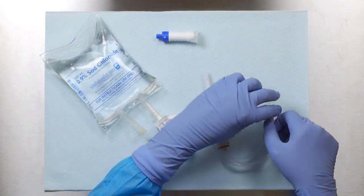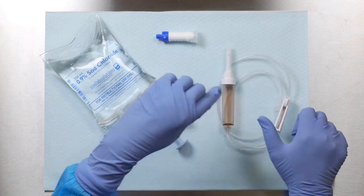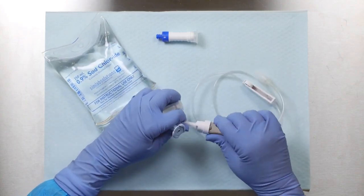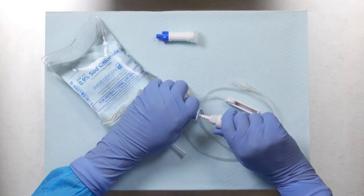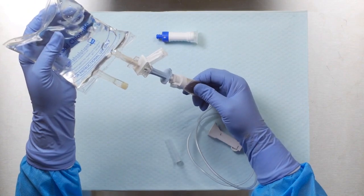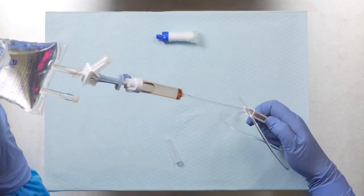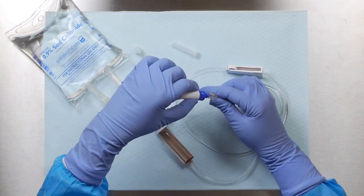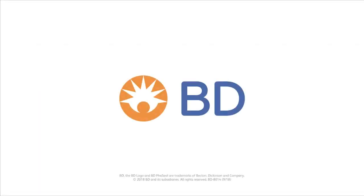To spike and prime the IV set for administration. This may be performed before or after drug transfer, in accordance with facility protocol. Open the blue protection lid on the infusion adapter. While holding the bag spike port, connect the IV set to the infusion adapter with the infusion container in horizontal position. Prime the IV set per facility protocol. If required by facility protocol, attach an injector to the end of the IV line. Ensure all luer lock connections are securely tightened.